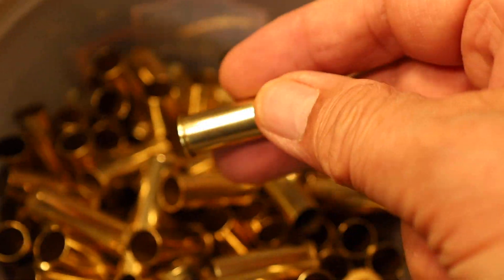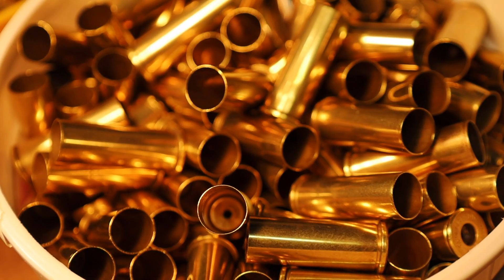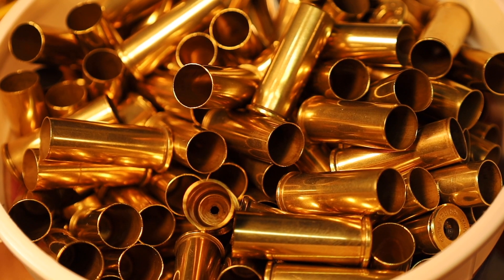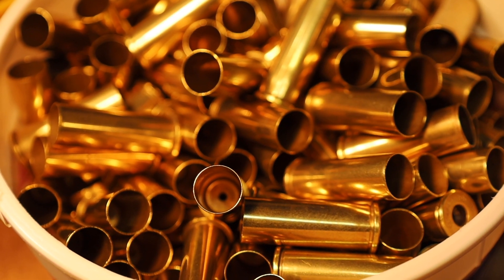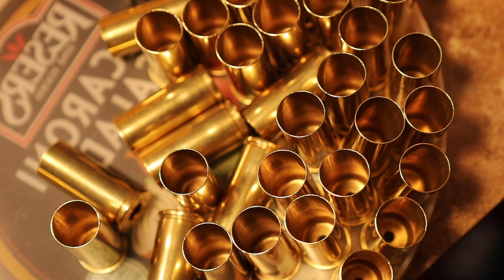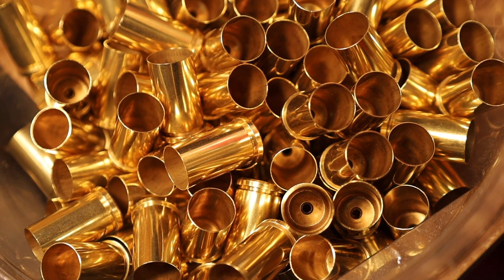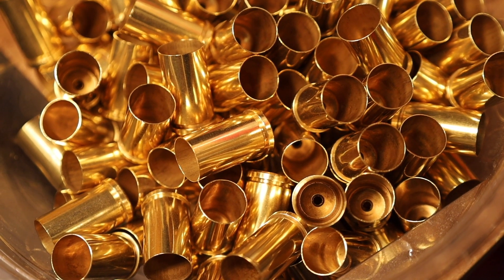Here we are four days later and you see no tarnishing. These brass cases were just left out in the open air like this so I could show you a few days later. This is the 44 Magnum, here's our 45 ACP, here's our 45 Schofields, and here are our 45 auto rims — one ounce of vinegar to the full Frankfurt Arsenal wet tumbler.